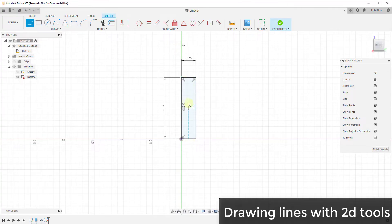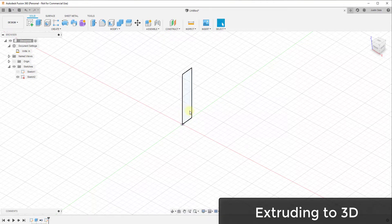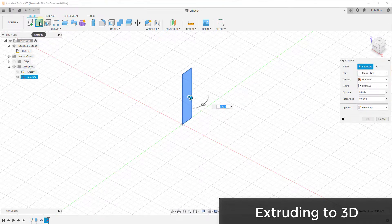Use the line tool to keep drawing lines until you've closed the shape in. When you close it in, you get a little blue shading inside the shape — this shows that the profile is closed and can now be used to extrude an object. Click finish sketch when you're done. Now we want to go back into 3D mode, and with this sketch we can activate the extrude tool to give this shape depth.